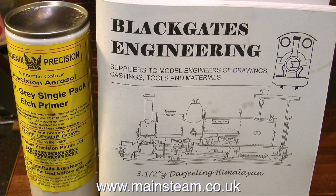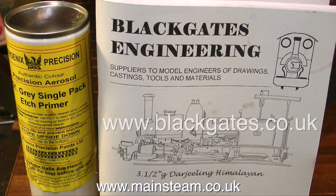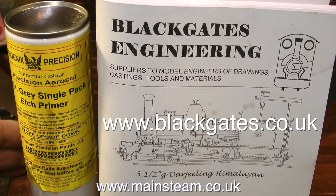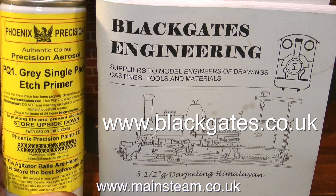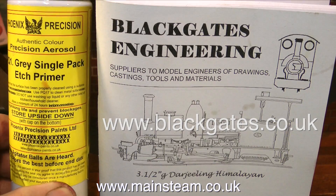So what I'm going to do is paint the brass. To make sure my paint sticks to the brass, I'm going to use some acid etch primer as the first coat. I bought this from Black Gates Engineering, and this is from the company Precision Paints, or Phoenix, who manufacture the paint that I use. The first thing to do though, before I do anything with the paint, is to clean up the surface of the brass.